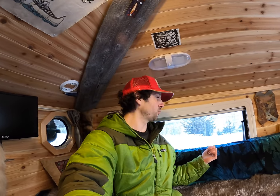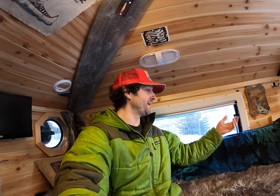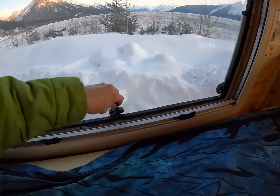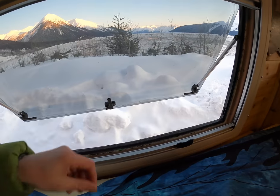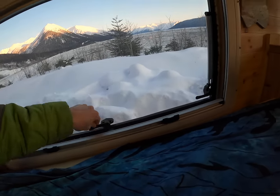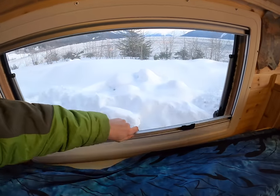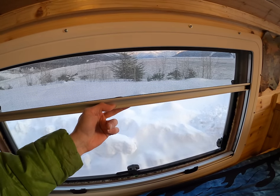The windows in the camper are one of the coolest parts — these are special windows. There are a couple of places in the world where you can get them: Dometic makes them in Europe and a company called Maygood makes them in Japan. These are the Japanese version. The windows open up really easily — just pop these latches right here, and there are different settings so you can get them open to where you want. When you're ready to close them, just lift up, close, and latch. When you're ready to sleep, there's a blind that rolls up from the bottom for privacy, and there's also a mosquito insect screen if you want to leave the windows open in summer.